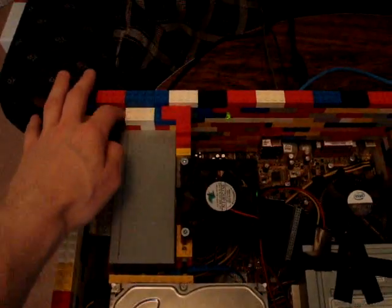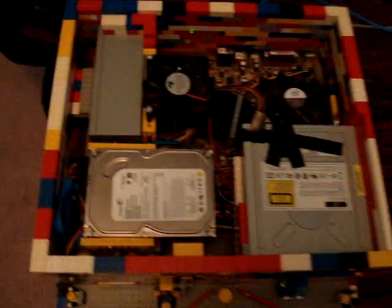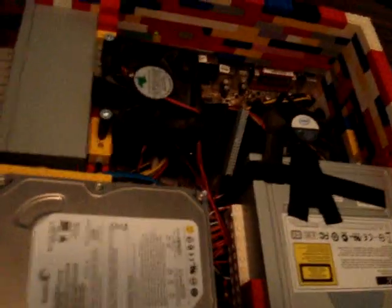I've got these blocks at the sides holding it and here to stop it from doing any sort of movement. The parts inside are as secure as they would be in any other computer.